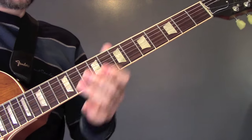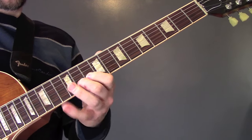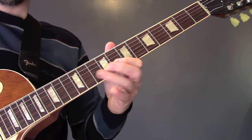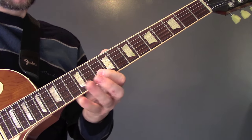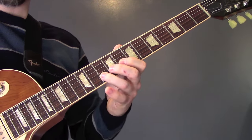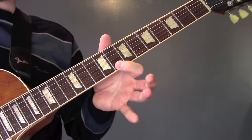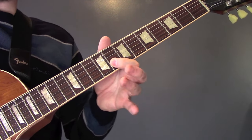Then, towards the end of the song, we've got this riff going over the top. This is all on the B string: 8, 10, 8, 10, 11, 13, 8, 10. Then right at the end of the song, we've got 8, 10 on the B.